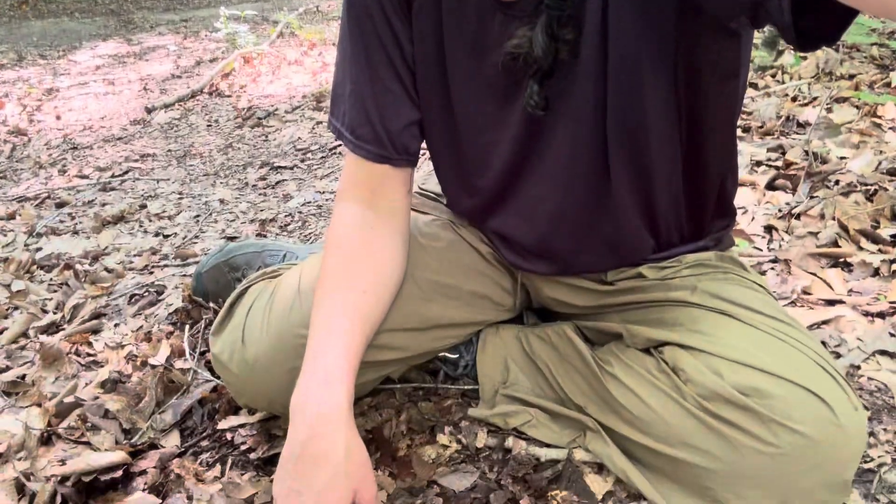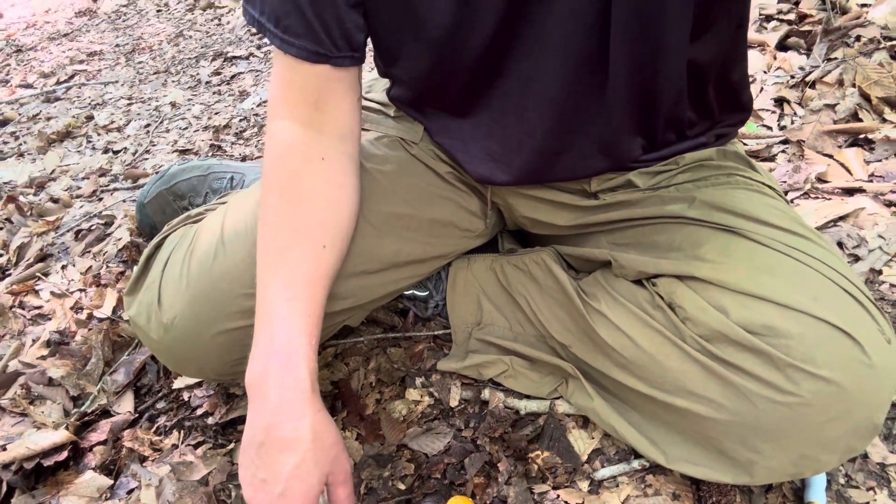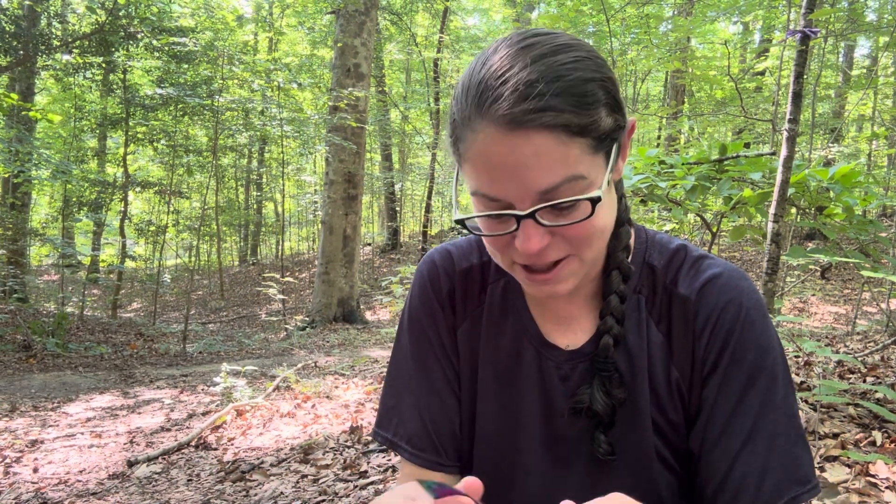Hey mushroom nerds, it's Anna McHugh. I am looking at a very small but really beautiful member of the Amanita genus. This is a mushroom that is called yellow patches, commonly, and the scientific name is Amanita flavoconia.